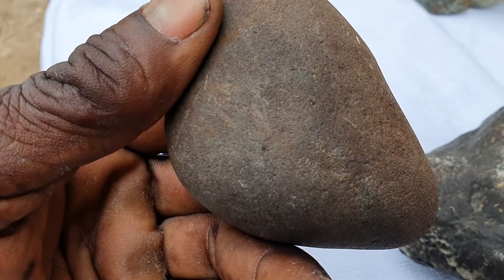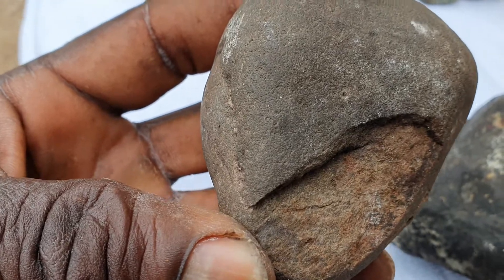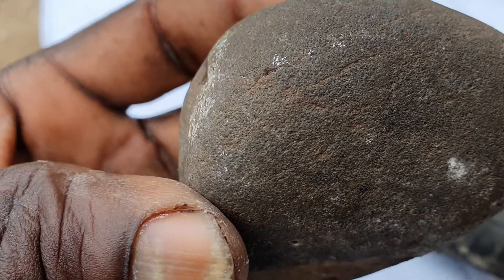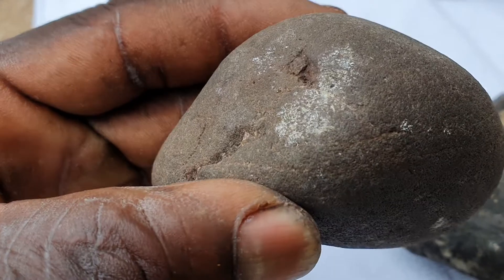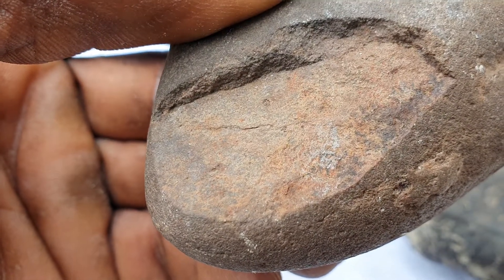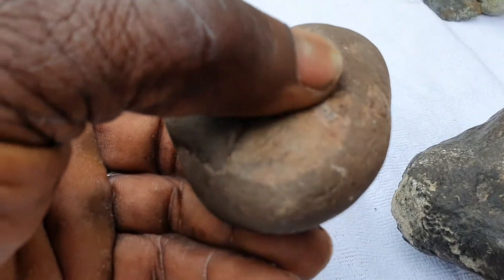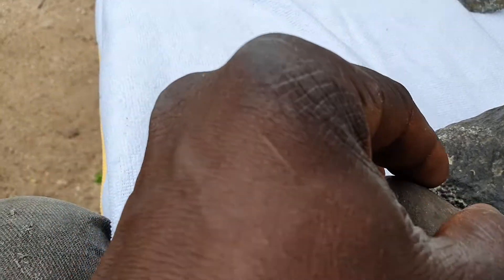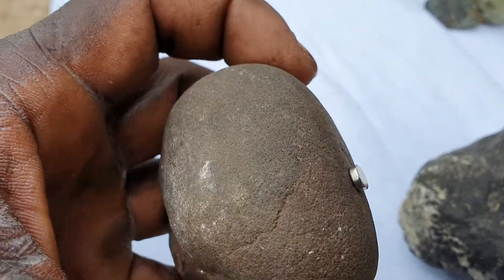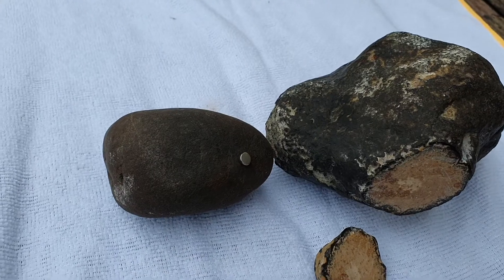I'm almost sure this second one is a meteorite. It's an old, weathered one — all of the fusion crust is gone, it's brown and rusty, like what most people describe about weathered meteorites on the internet. This is the outside; it's beat up and been knocking around for a while. I haven't cut a window into this one, but it definitely holds the magnet strongly.